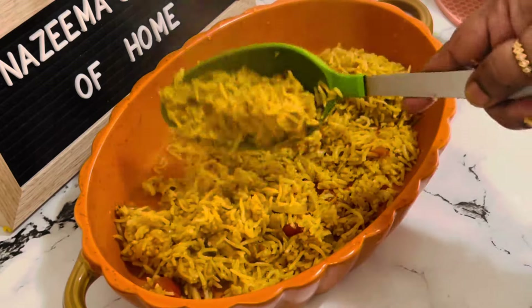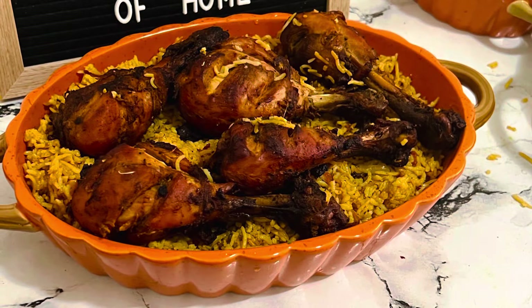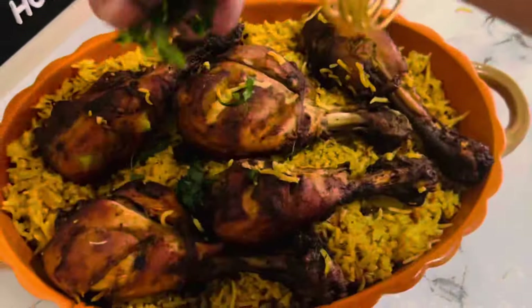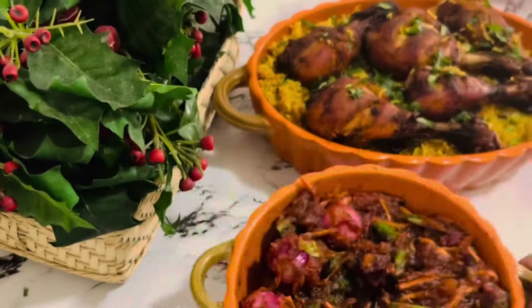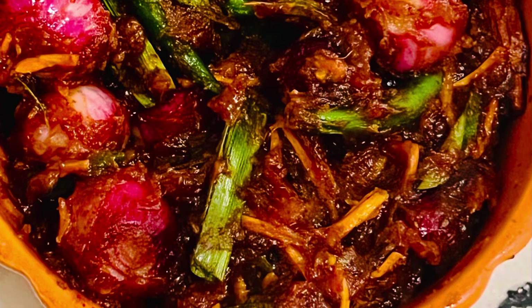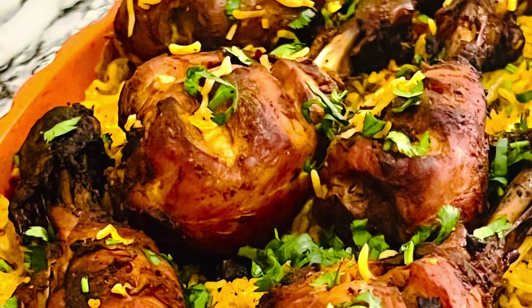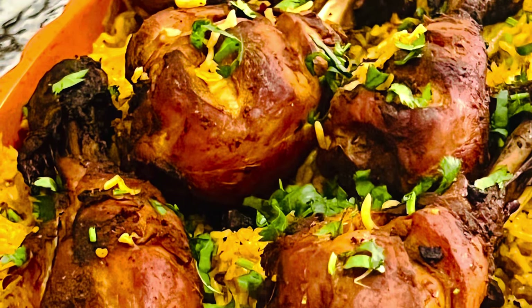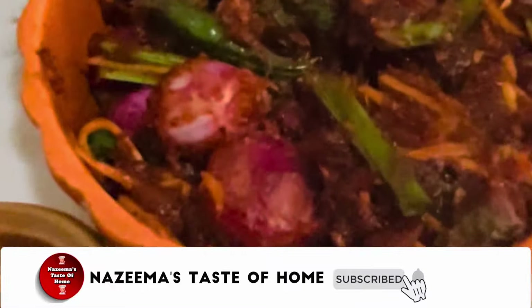Believe me, this rice is so flavorful and very delicious — an unusual treat because we are so tired of always cooking biryani every weekend. I'm so happy I found this recipe; it is a time saver and very delicious. You don't need any special side dishes — that's why I made only gall pickle for this easy one pot meal. It was a very good combination. If you like this recipe, please share it with your friends and family. See you soon with another interesting recipe — thanks for watching!